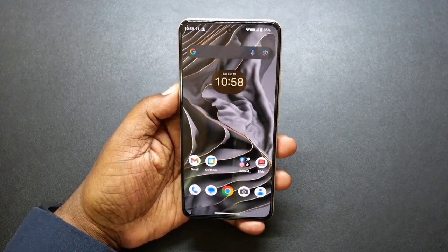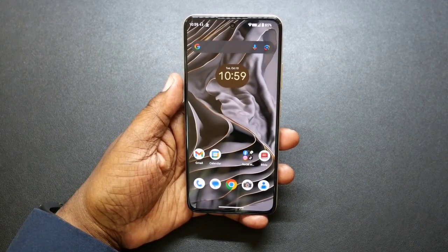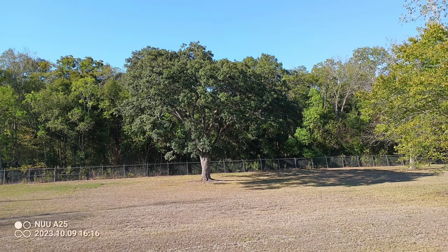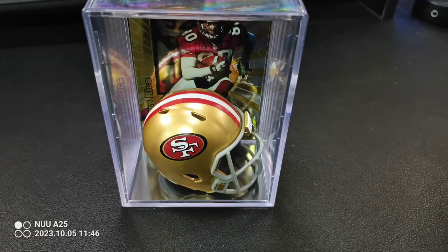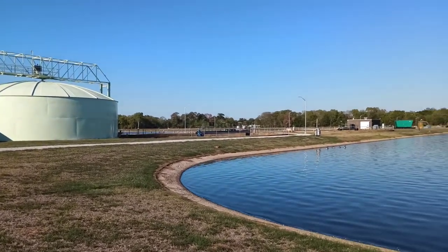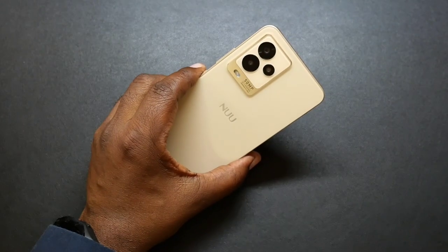So let's talk about the cameras. The front camera is an 8 megapixel shooter. You're going to be able to take some great shots. You got portrait mode which takes some nice portraits. I'm not a big selfie guy, but the selfie cameras are nice. On the back you got your triple camera setup: your 50 megapixel main shooter, your 2 megapixel macro, and your VGA camera. This can shoot up to 2K at 30 frames per second, and the video quality is not bad. You can take nice portraits and nice macro shots as well. The cameras are not bad.